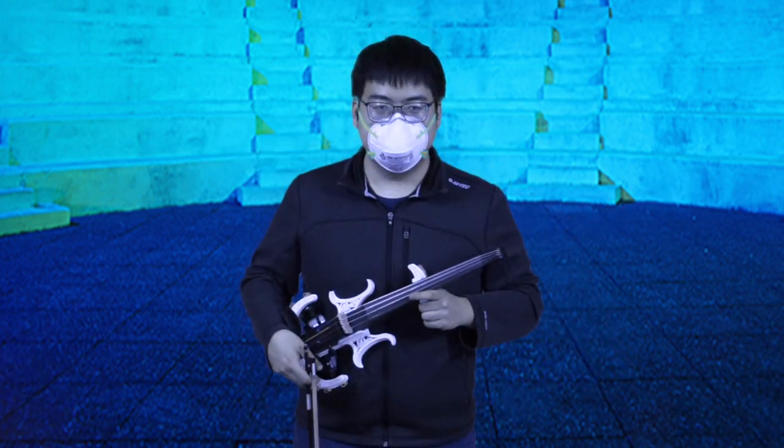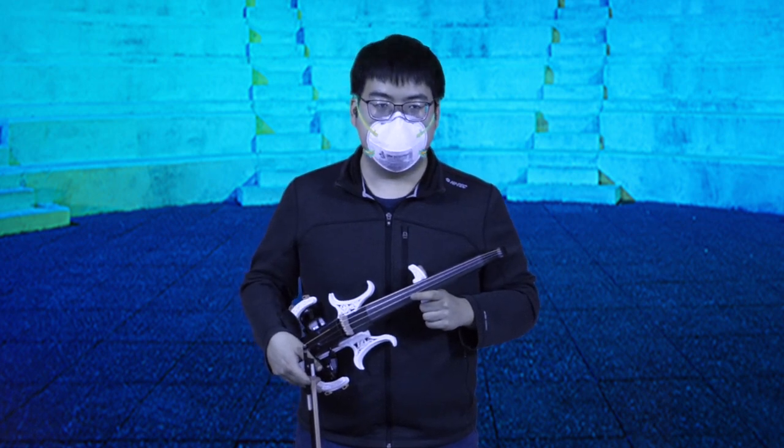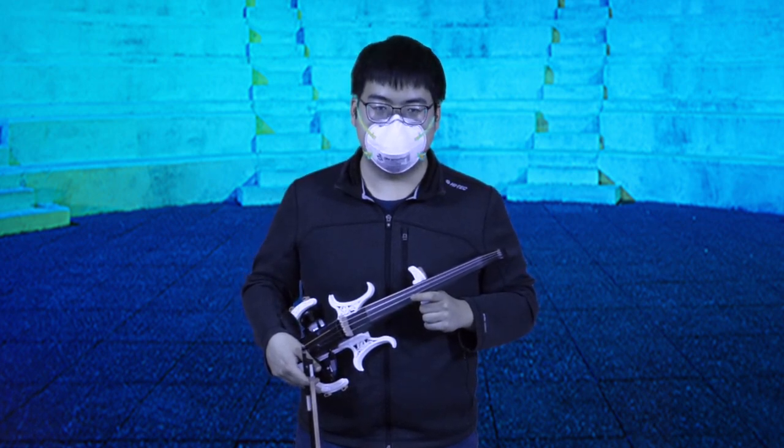Hello, my name is Wei Gao. I'm a senior in computer engineering here at the University of Illinois, and I'm enrolled in Professor Hawkins' electric violin class.